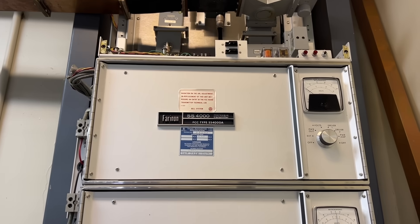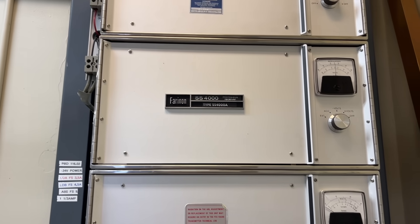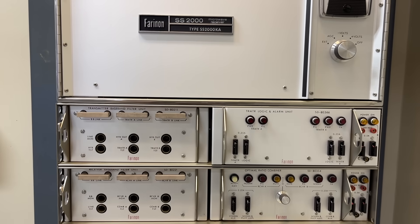Here are the transmitters, I believe. These are the ones that actually generated the microwave power needed. Again, it's really old so I'm not entirely sure, but they're still here at one of my sites.